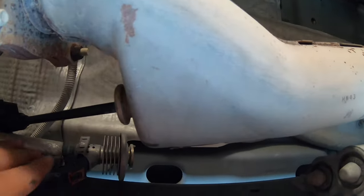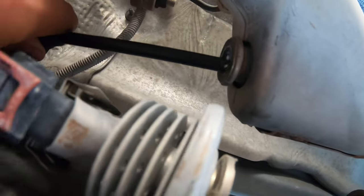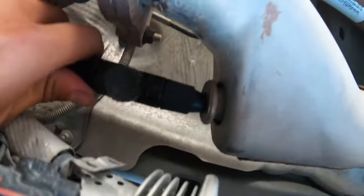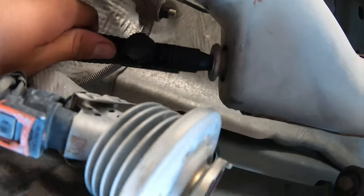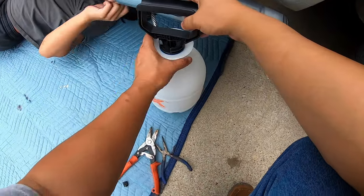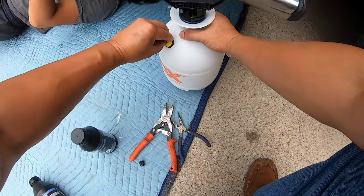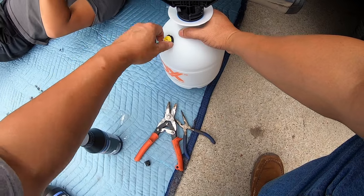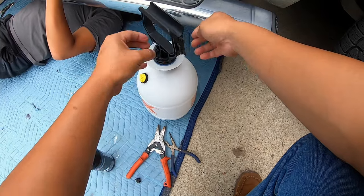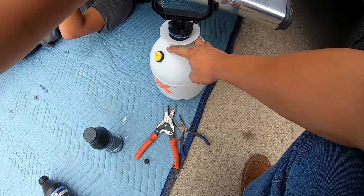You just have to wriggle it around — just wriggle it around and it'll get in there. Now we're going to start spraying. Pump it up — you ready?